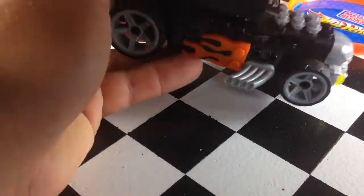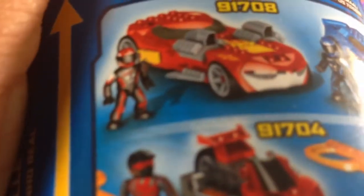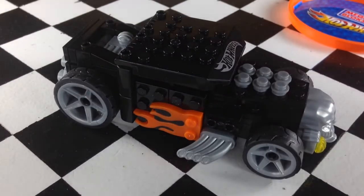There's a lot of these things now. I think this was like $10. It shows on the side here — there's a Twin Mill, and then there's Twin Duction. And then down here you have these little ones that you put a zip cord in and you pull it and they take off. I haven't bought any other ones — I'm a fan of the Bone Shaker, so that's why I picked this one up.